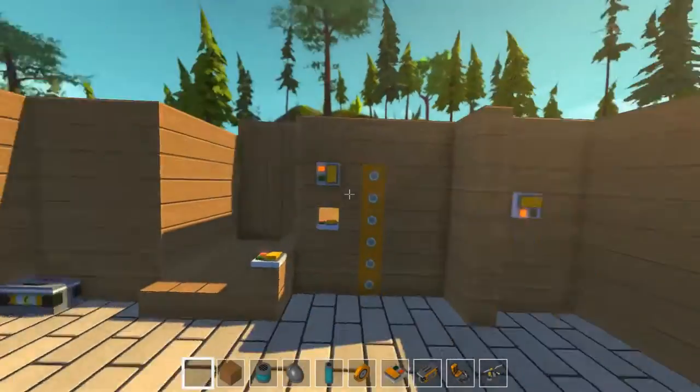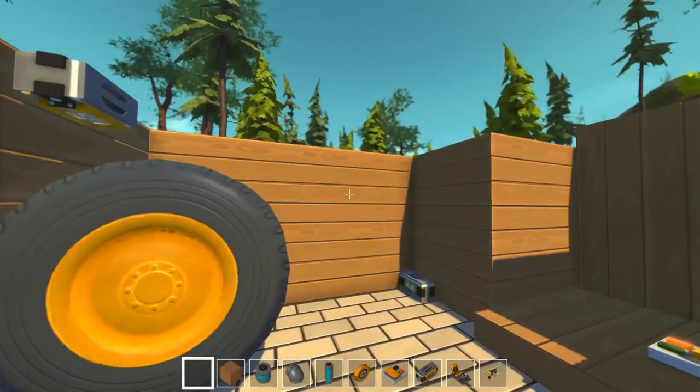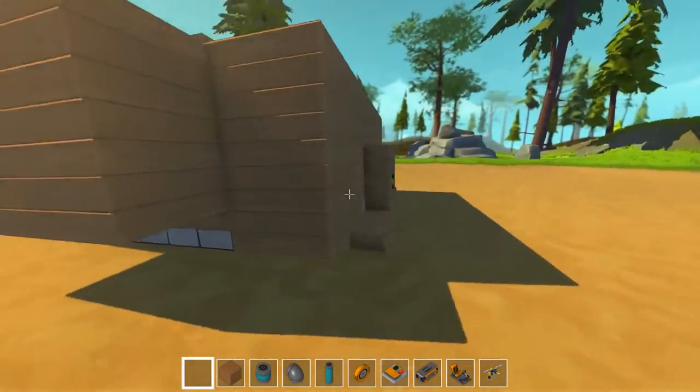Hello and welcome back to Scrap Mechanic. I'm Rika from Honey Bunny Games and this is our house on wheels, which is kind of bit tipped off. So what's the problem?